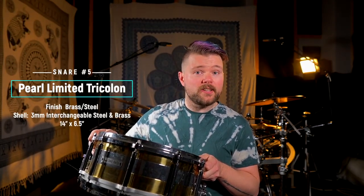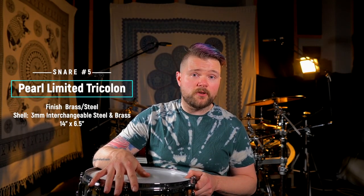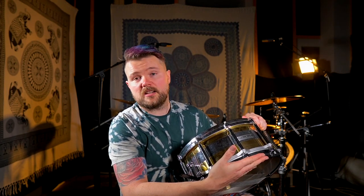This next snare drum is my biggest snare drum — the Chad Smith Signature Tricolon snare drum. This snare drum is a beast, and it is so heavy. It also features one of Pearl's specialties when it comes to snare drums: it's a Free Floater. This drum doesn't have any tuning lugs drilled into the shell. Instead, it has rods connected to the hoop, so there's no pressure on the shell. You tune it by connecting the hoops — that's why it's called a Free Floater.